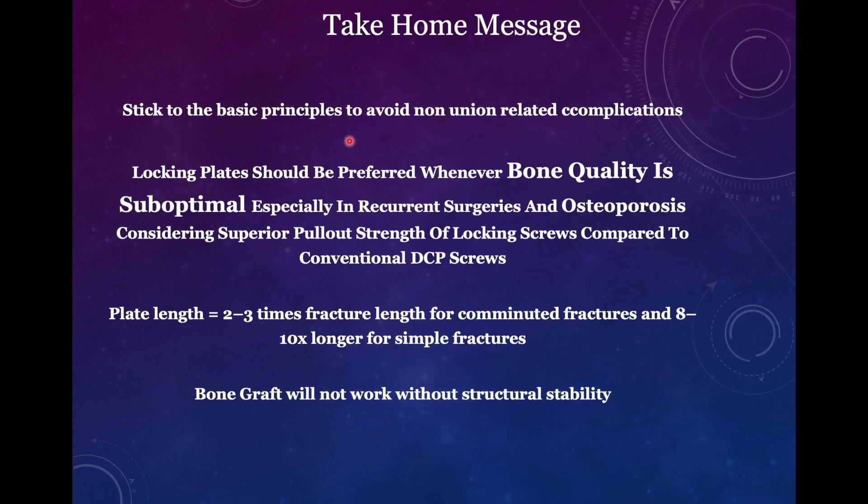The take-home message: we have to stick to the basic principles of fracture management. Whenever we are going for a rigid construct or absolute stability, we have to gain anatomical reduction — only then are there chances that the fracture will unite, otherwise there are chances of non-union. Locking plates should be preferred whenever bone quality is compromised, especially in revision surgeries, because they have superior pullout strength compared to conventional dynamic compression plate screws. Plate length should be two to three times the fracture length for comminuted fractures, and for simple fractures long enough — eight to ten times in length for relative stability. For simple fractures with compression, span four screws proximally and distally with a DCP in healthy bone, or three screws proximally and distally with locking screws. Finally, bone graft will not work unless you have addressed the mechanical strength — as seen in these examples, bone graft was used in almost all surgeries but was not helpful because the fixation was compromised. It is always important to address mechanical stability in addition to bone graft placement.